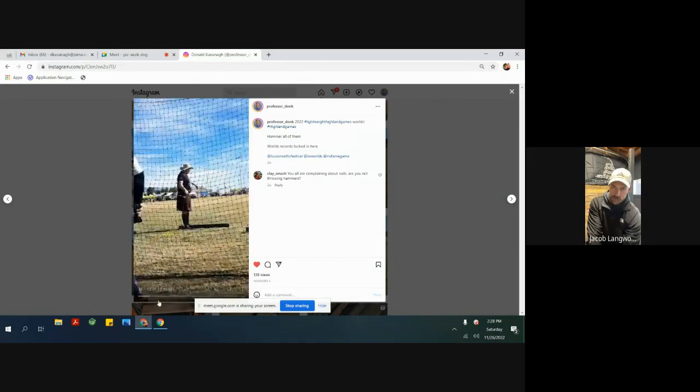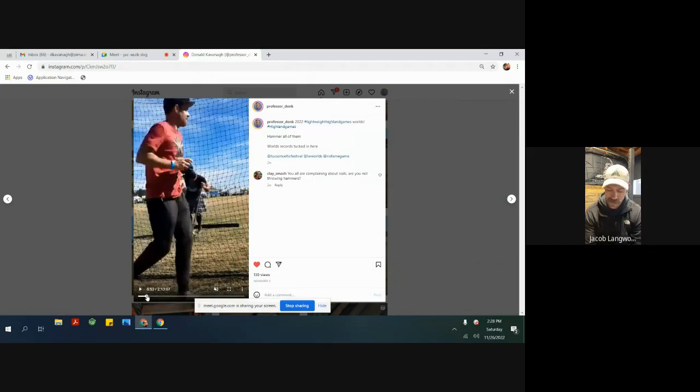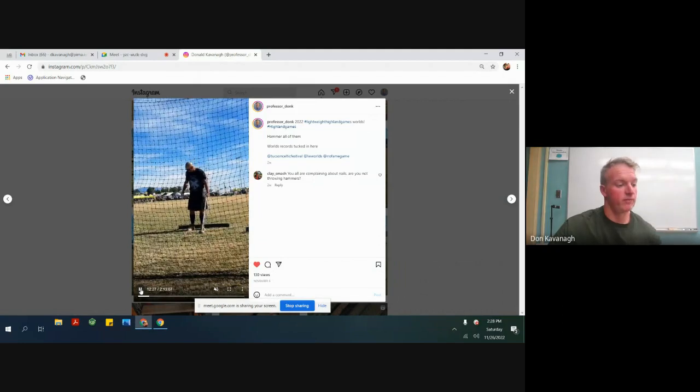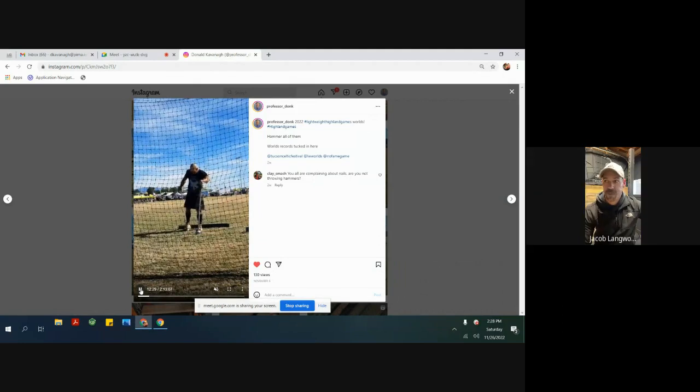That 93.9 set me off. I was like, if my first throw is 93.9, that's going to be good for the heavies. Sometimes my first throw is 83 and I'm like, it could go up really big from here or just stay flat — I've had both. But coming from that opener like that got me fired up. I was going to make some big throws that day.